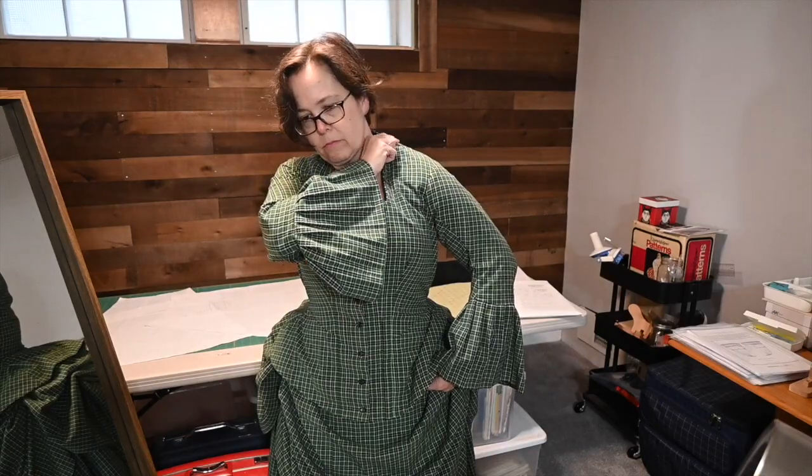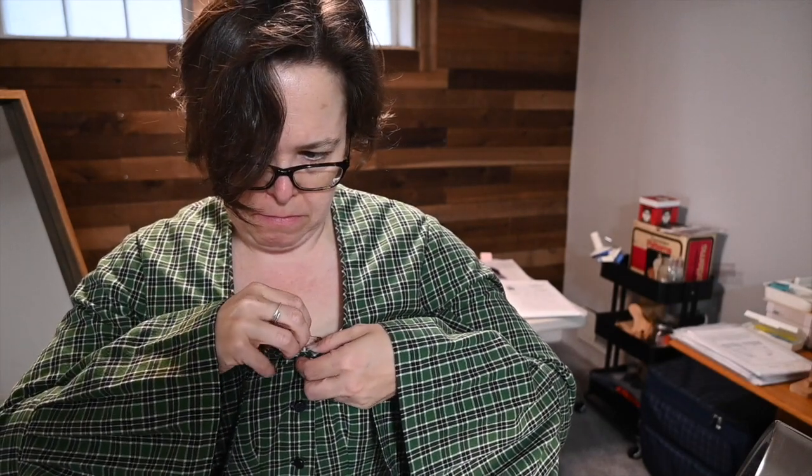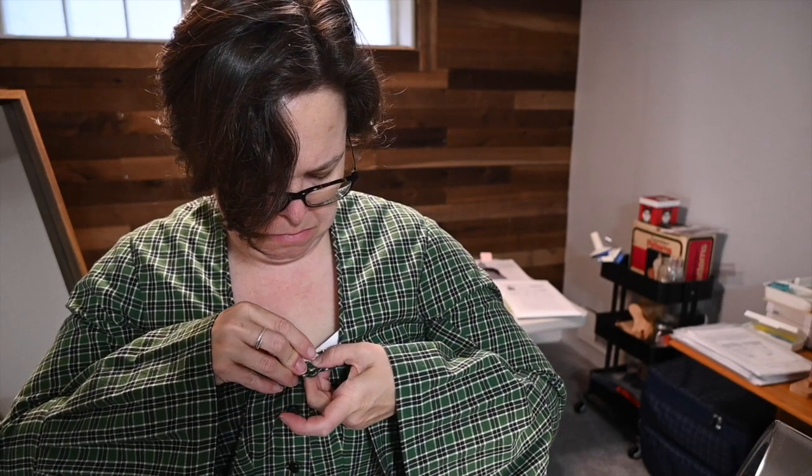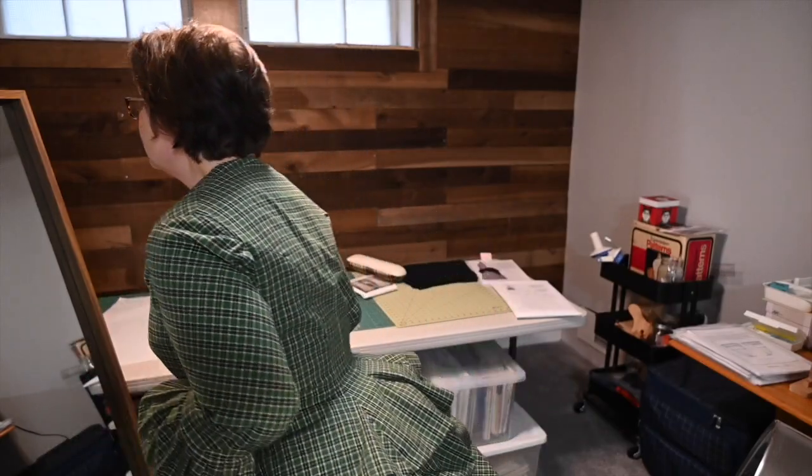I discovered that the Minnesota Historical Society was going to have a reopening of the Alexander Ramsey House — it had been closed since the start of the pandemic. It was July 1st, and I thought if I hustle, that should be enough time to at least make a skirt, because I have literally everything else I need to pull off wearing this thing. So I went to a book I had just recently bought called 'Making Victorian Costumes for Women.'